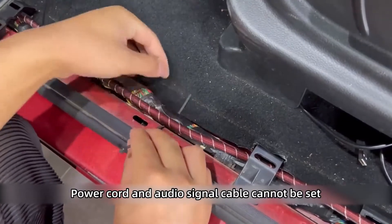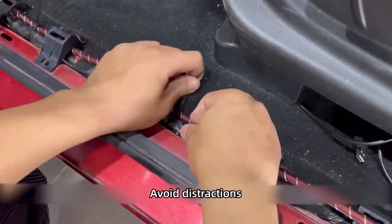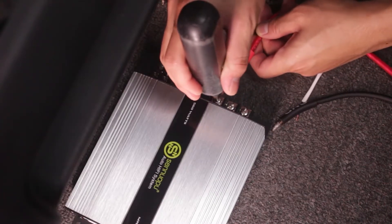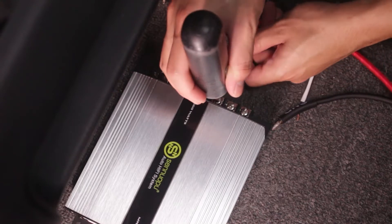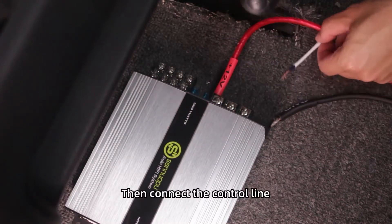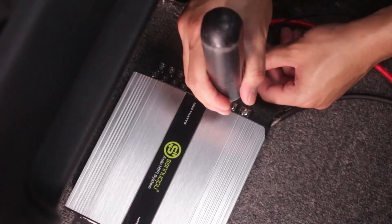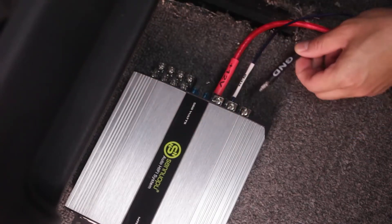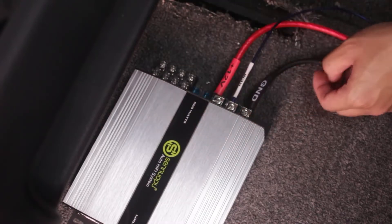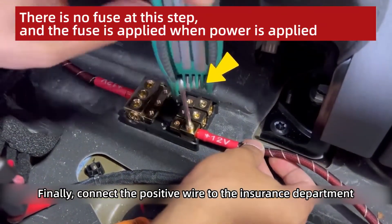The power cord and audio signal cable cannot be routed together — keep them separated to avoid interference. Connect the positive pole of the amplifier first, then connect the control line, then the ground wire, and finally connect the positive wire to the fuse holder.